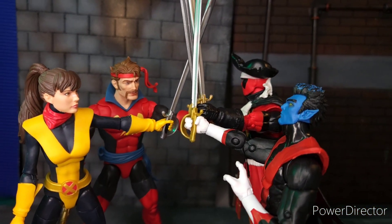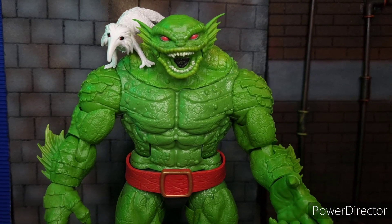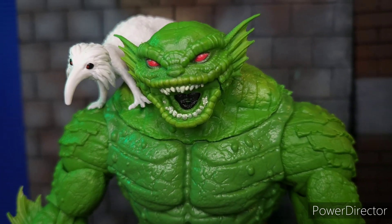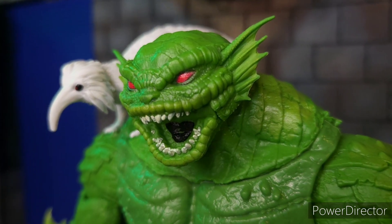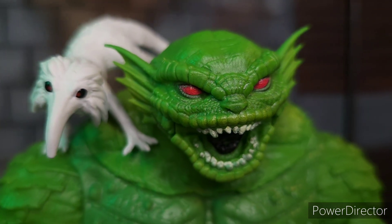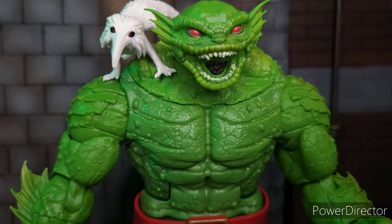Next, we're going to take a look at the Build-A-Figure Chod. In terms of colors, he has a very bright green color that stands out from the shelf. His eyes are painted bright red as well. Well-sculpted facial features of somewhat a lizard or some kind of reptile-looking alien.